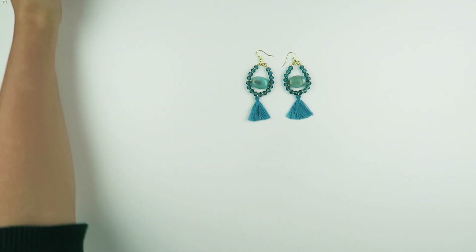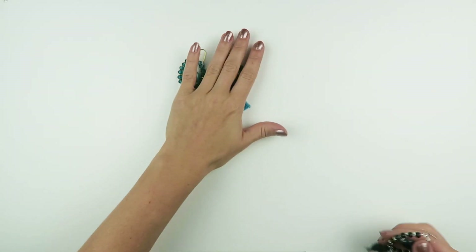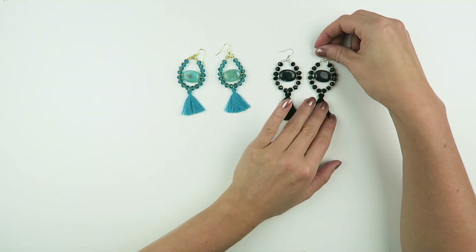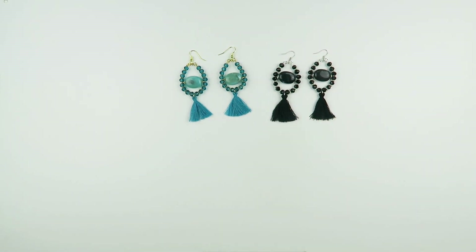I really like this design — it's sparkly and cool, nice for a party outfit. I also made them in black and silver to show how a different color scheme gives a really different feel. We have loads of different colors of tassels, beads, and gemstone beads so you can make it exactly as you like. If you want to make it yourself, you can buy all the materials in our webshop at www.beadsandbasics.com. Share your creations on Instagram using hashtag Beads and Basics — we love to see what you make. Subscribe to our channel for more jewelry tutorials, and hopefully see you next time, bye bye!